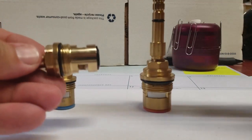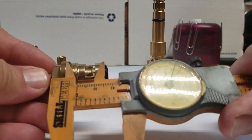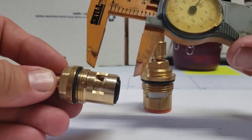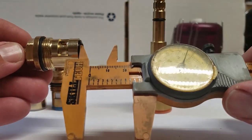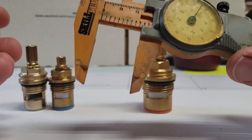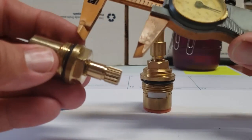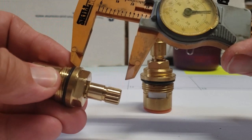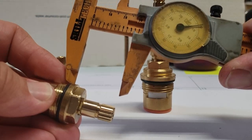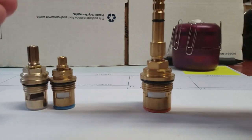Now if you look at this one, it's quite a difference — about 0.96 or so, almost one inch between the shoulder points. We're not measuring the gasket because the gasket will squish in and out and make up some of the difference. The next most important measurement is from underneath the shoulder to the very bottom of the stem, and also from the bottom of the shoulder to the very tip of your stem.